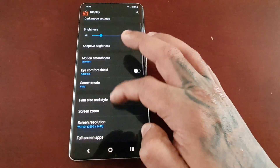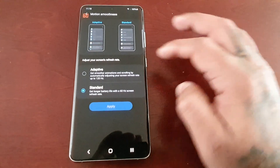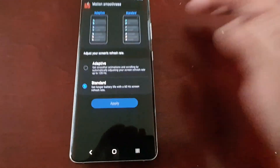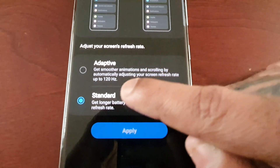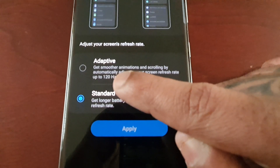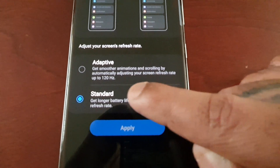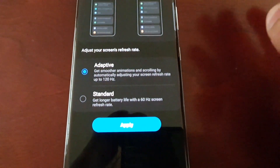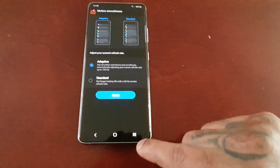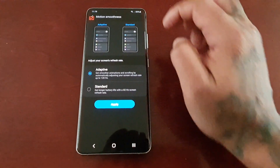Now go back into motion smoothness and select adaptive 120Hz. You're going to get smoother animations and scrolling by automatically adjusting your screen refresh rate up to 120Hz. Select that option but do not apply yet.